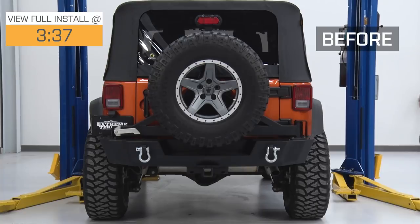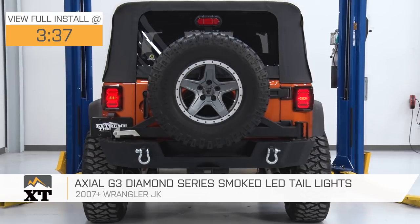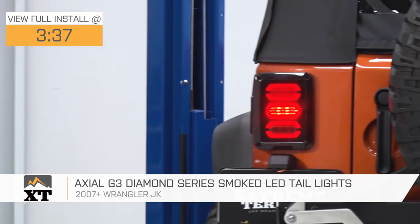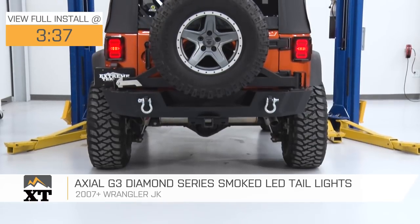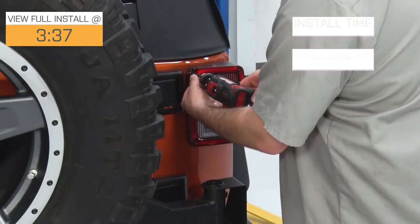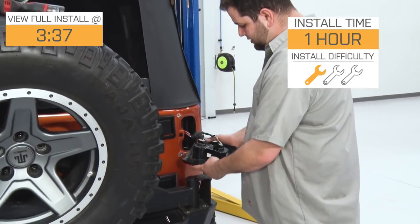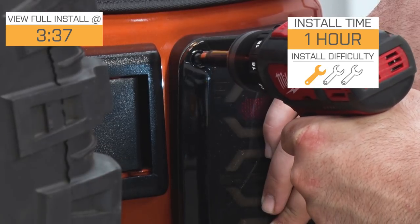These Axial G3 Diamond Series Smoked LED Tail Lights are for those of you that have a 2007 to 2018 JK that are looking for a tail light that's gonna change up the look of the rear of your Jeep, as well as something that's going to give you a nice bright light that's also going to have a nice crisp clean on/off. It's gonna give you a little bit more of a modern look, as well as making sure that you're attention-grabbing when you have your turn signal or your four-ways on. These lights are going to install very easily onto your Jeep — definitely a one-out-of-three-wrench, plug-and-play install, very simple.